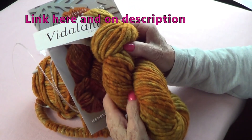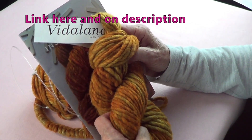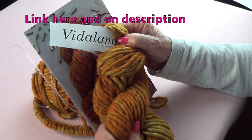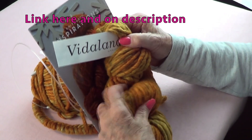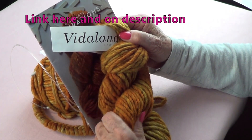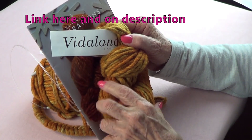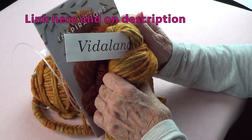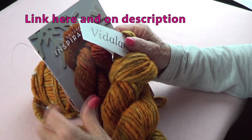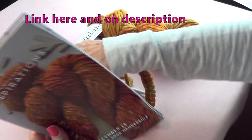We got our Knit Crate package. I saw the reveal a few days ago because I couldn't wait to see what they were going to have this month, but I really needed to touch it to see what I was going to do with it. I decided to make a hat — you lose a lot of heat from your head and neck, so hats are very important.